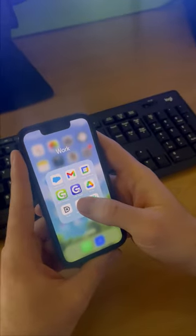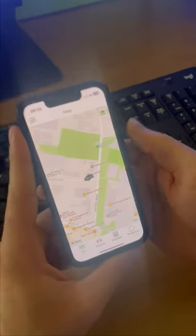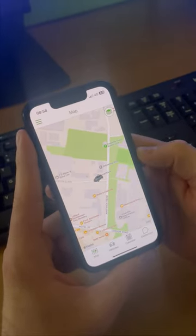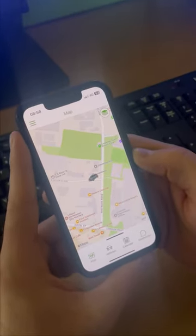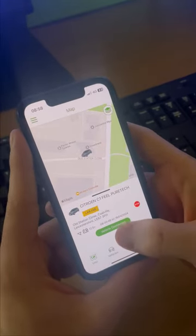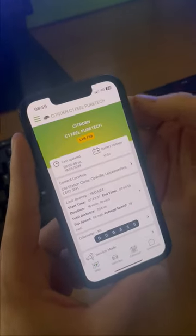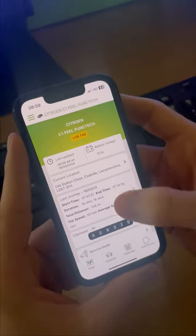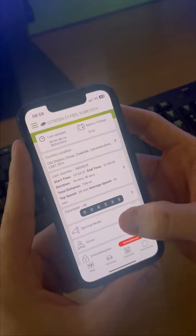So, first of all, you want to go onto our GTE Track app. This is the home screen and the map of your vehicle. You just need to click on your vehicle. This will then bring an option that says Vehicle Dashboard. You just need to click on that. Here you will have your vehicle information, last update, current location, and just slightly down, there will be a service mode.